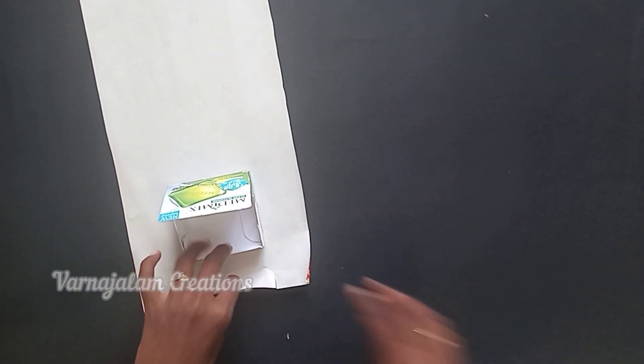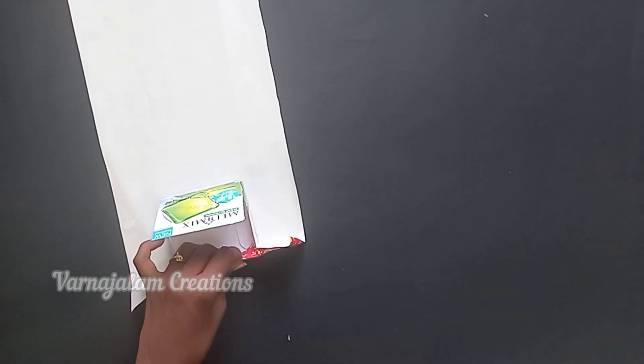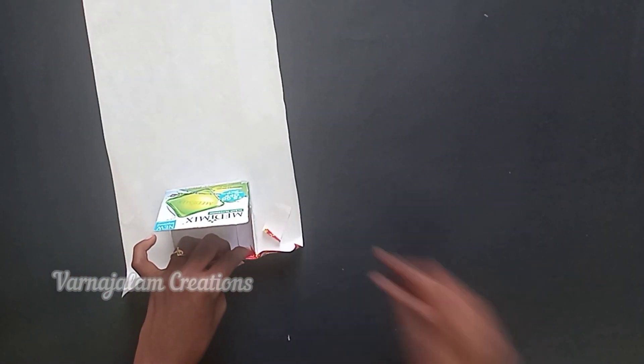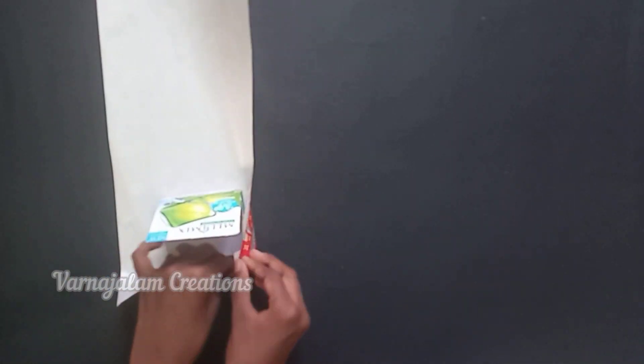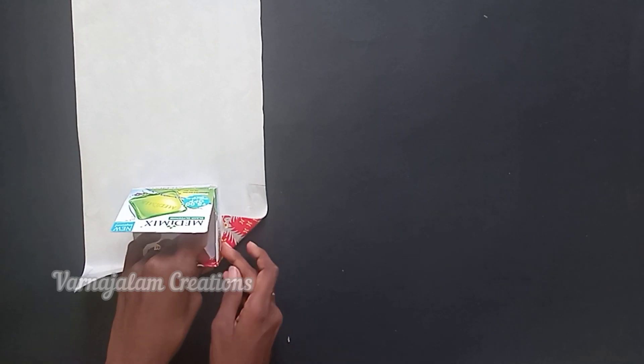First, you cut the sheet to size. Now put it on the paper and cut it to fit on the sheet.